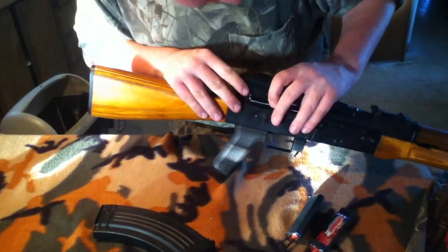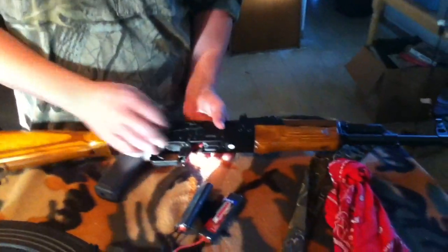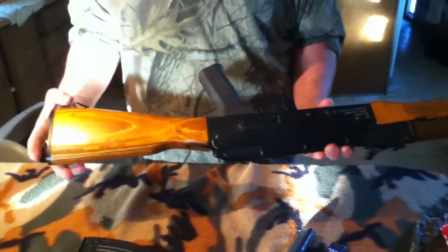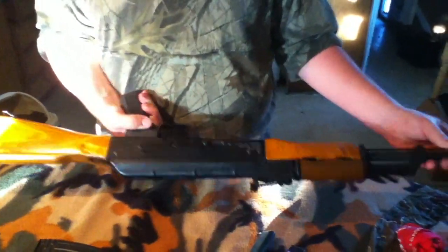Adjustable sights for windage and range. It's got the safety like most AKs — never understood why the full auto comes before the semi. It has a scope mount on the side, or something to put a scope mount on, and a barrel cleaner. Adjustable front sight, as is the rear. Overall, it's a pretty good gun for what you pay for it.